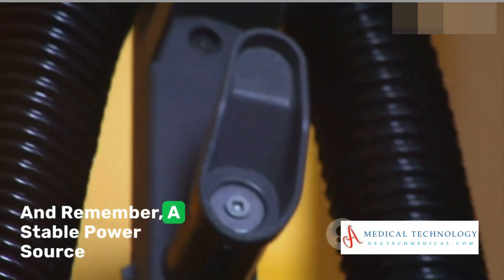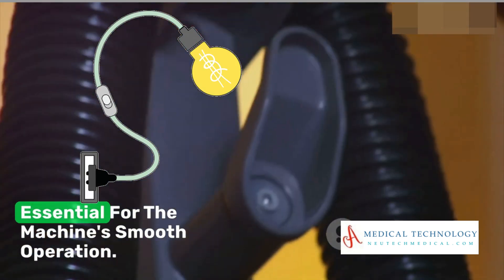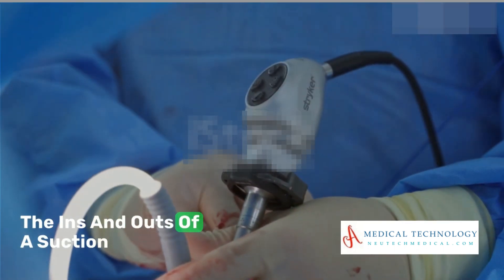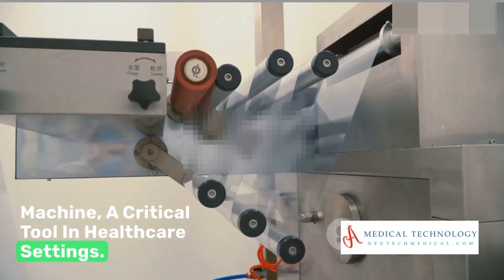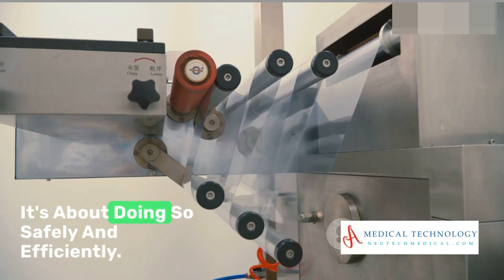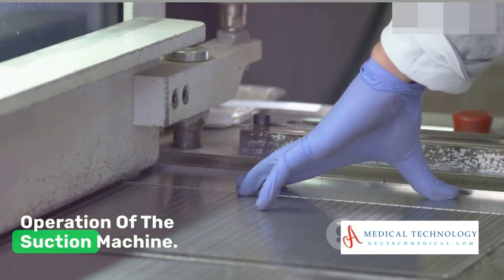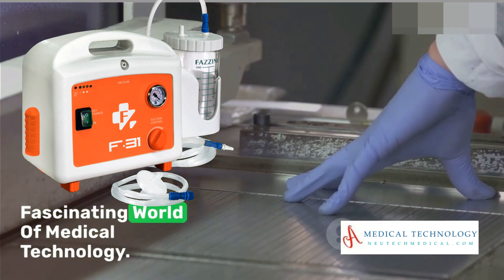And remember, a stable power source and an undamaged power cord are essential for the machine's smooth operation. So, there you have it — the ins and outs of a suction machine, a critical tool in healthcare settings. It's not just about removing unwanted fluids; it's about doing so safely and efficiently, thanks to the intricate design and operation of the suction machine. Until next time, keep exploring the fascinating world of medical technology.